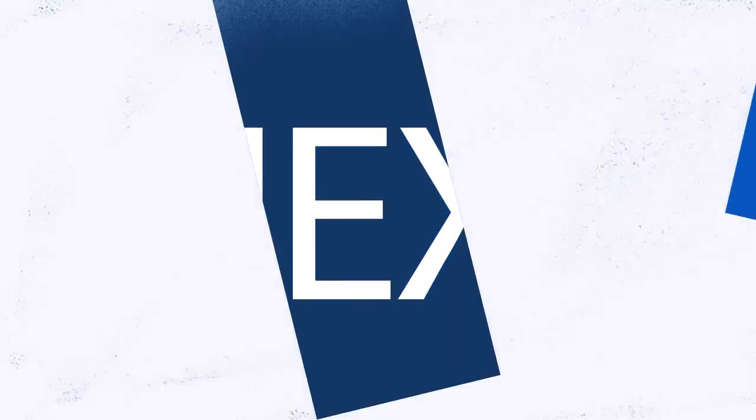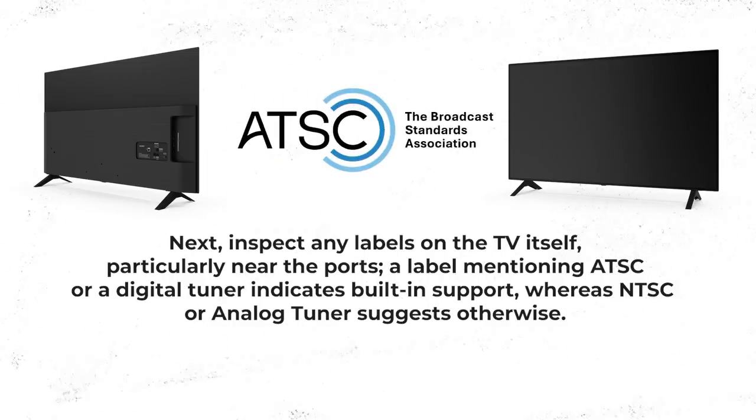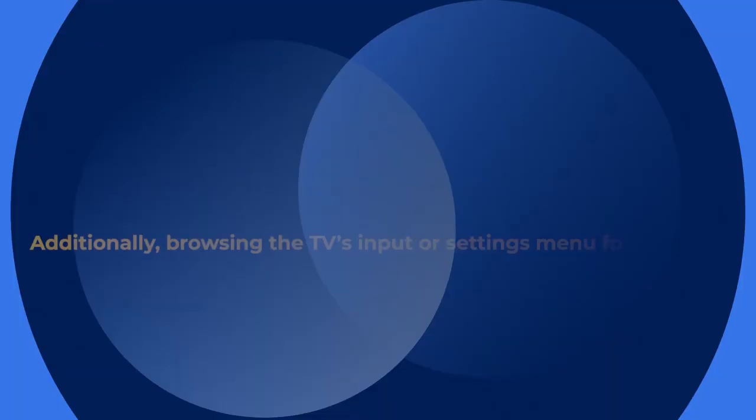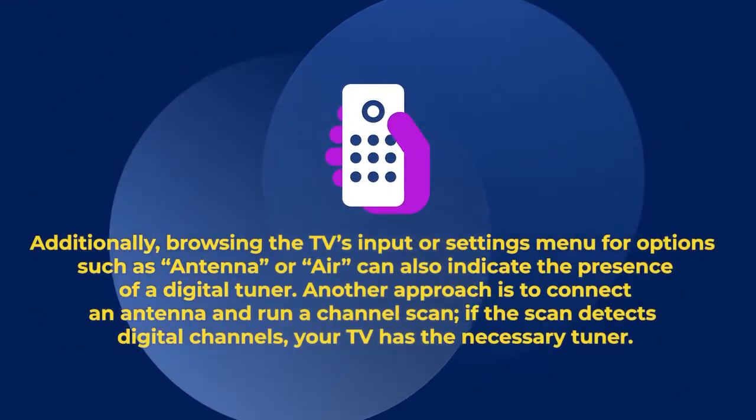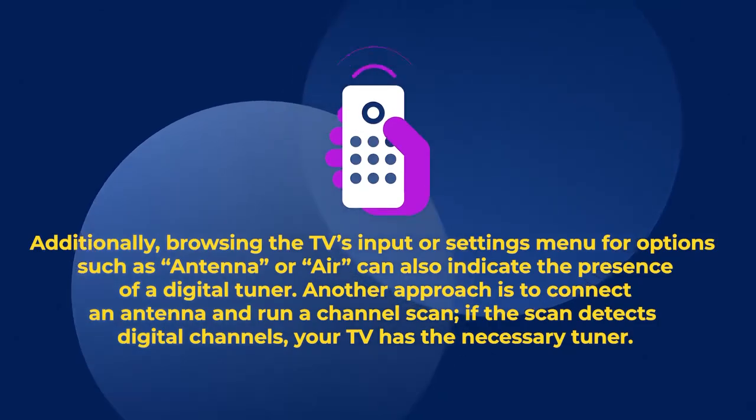Next, inspect any labels on the TV itself, particularly near the ports. A label mentioning ATSC or a digital tuner indicates built-in support, whereas NTSC or analog tuner suggests otherwise. Browsing the TV's input or settings menu for options such as antenna or air can also indicate the presence of a digital tuner.